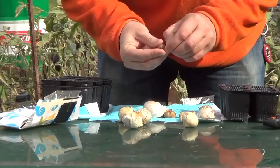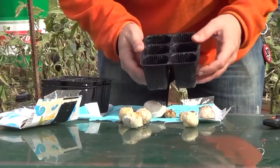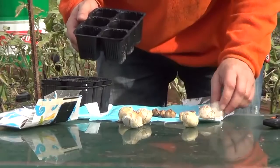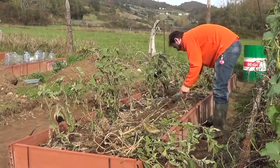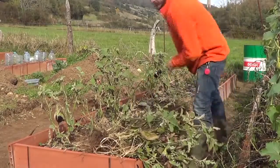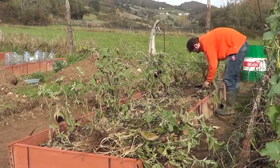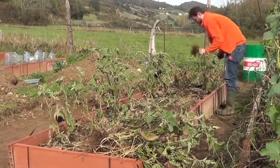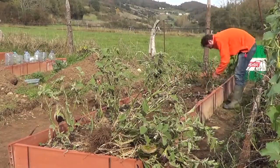I want to see if they sprout well, if they germinate well, if there are no issues with it. And since he sent me many, I'm going to use a raised bed where I had eggplants. They're still alive, but they're not producing what they should, so I'm going to remove them all.